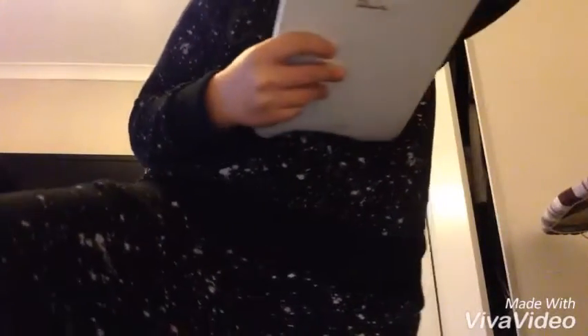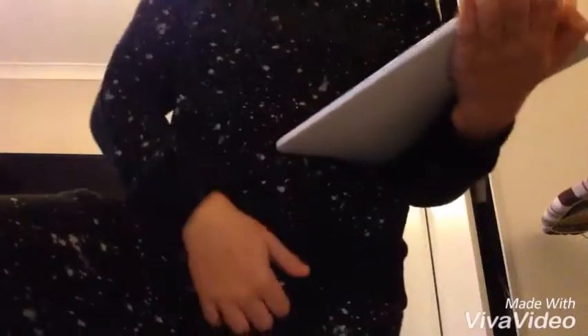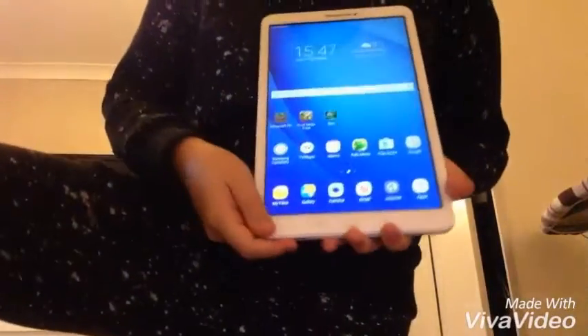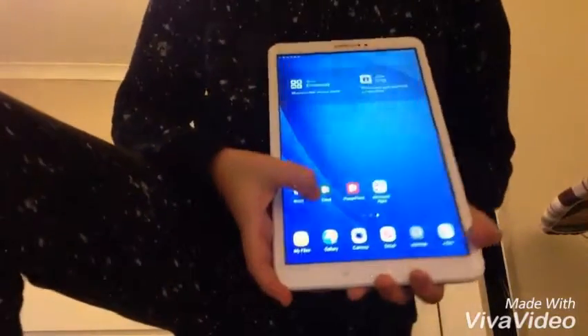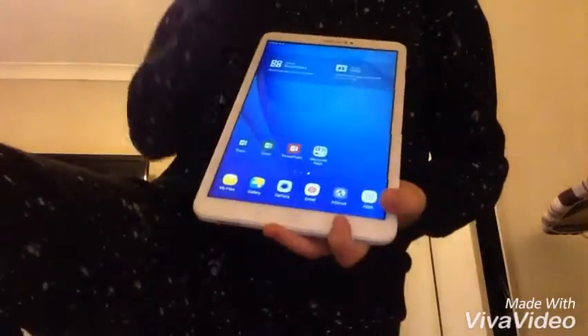You turn it on — it's got a blue screen, but that's just the setup screen where you have to choose your language and stuff like that. Here is the tablet. It comes with Word, PowerPoint, Excel, Skype, and Note — and that's all the key features of it.